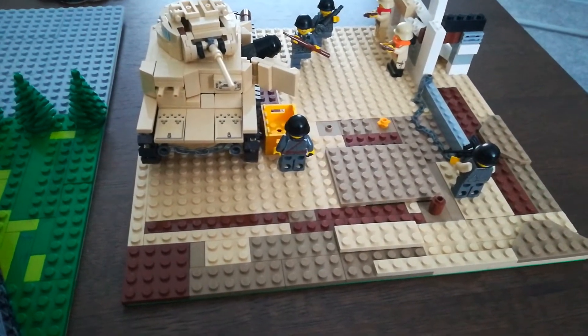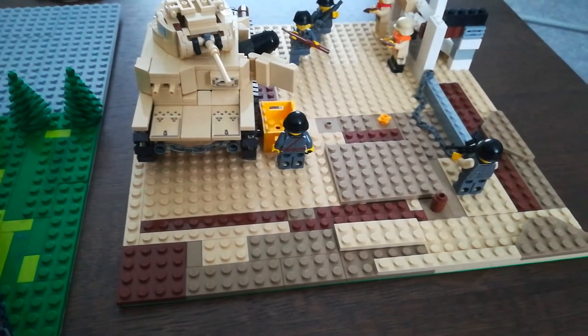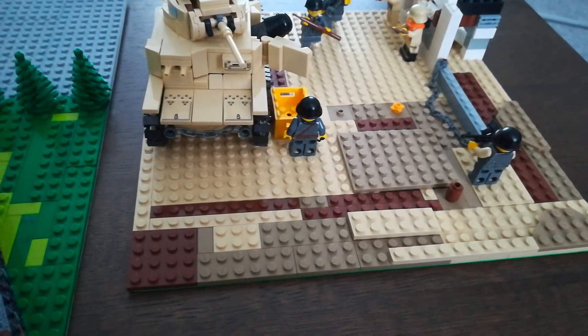Good afternoon, good evening, good morning Roba. I'm Tanker Bricks and in today's video we're taking a look at North Africa 1942 again.